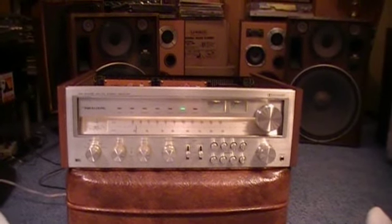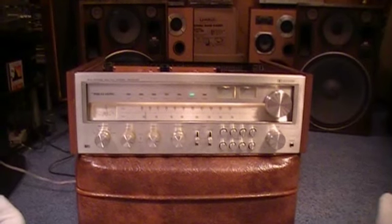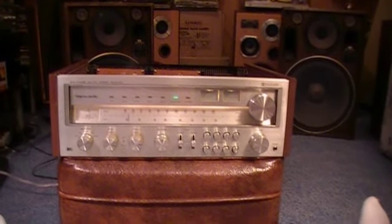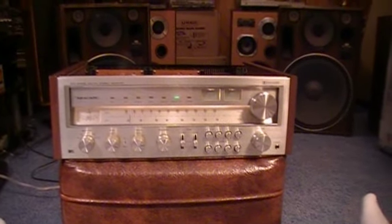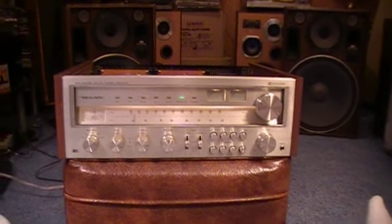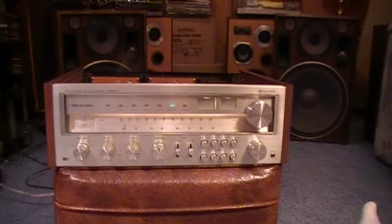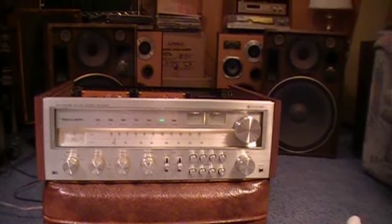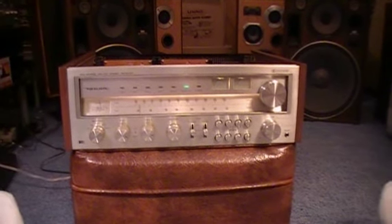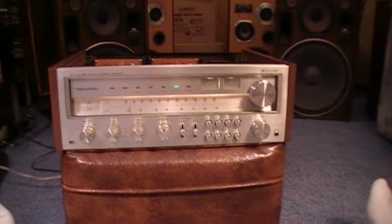Today I'm going to give you a look at a more high-end piece of audio equipment from the 1970s — this is the Realistic STA 2000D AM/FM stereo receiver. It first appeared in the Radio Shack catalog as the STA 2000 (without the D) in 1977–1978, where it was the top-of-the-line receiver. In 1979 they added the D, which stands for Dolby FM, and by 1979–1980 it was second in the lineup.